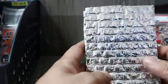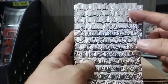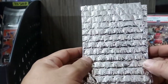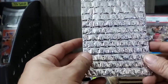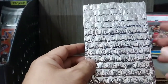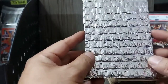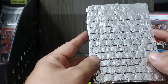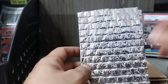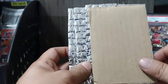Ang kagandahan ng insulation foam, of course, meron siyang protection — parang foam sa loob. It can be cut into any sizes you want, and it's cheap. Magkano ba ang insulation foam sa hardware? Sa Pampanga, dito sa amin, isang yard ng insulation foam, 50 pesos. So one yard by five feet — imagine how many pieces you can cut from that for items like this.